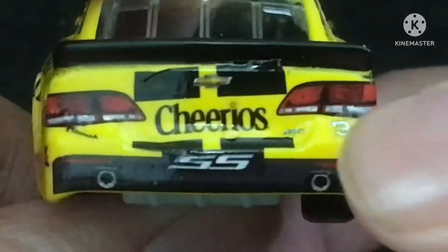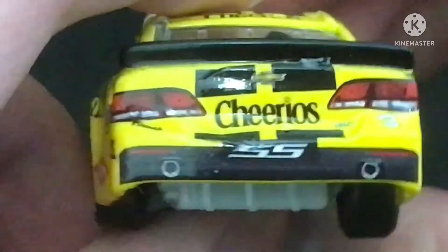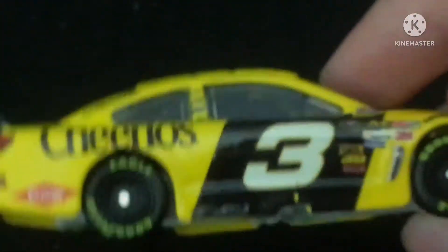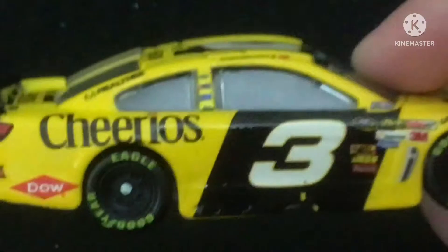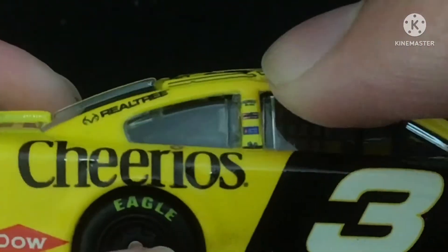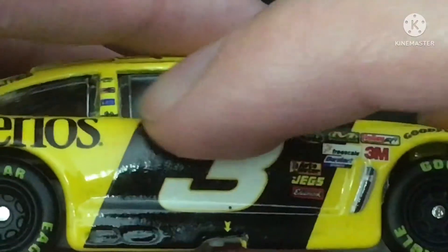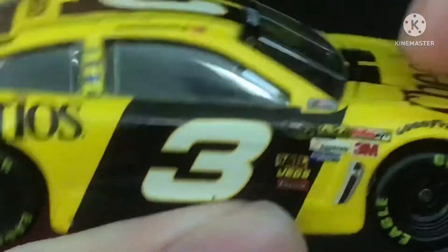And apparently there aren't any rookie stripes on this car, considering this was Austin Dillon's rookie year. And here's the other side — you got Cheerios logo, you got the Realtree logo, and the B-pillar here. You got Dow and number three, and you've got your contingency sponsors over here.